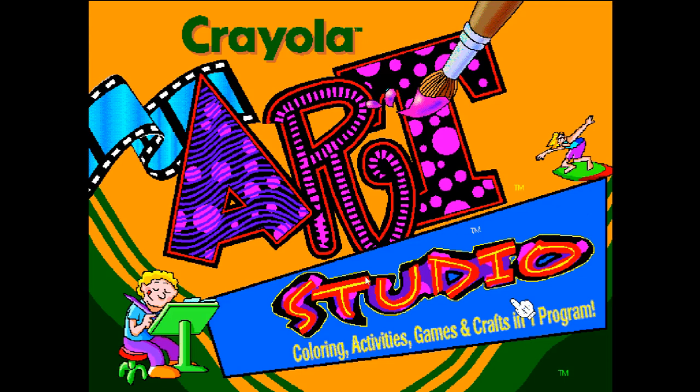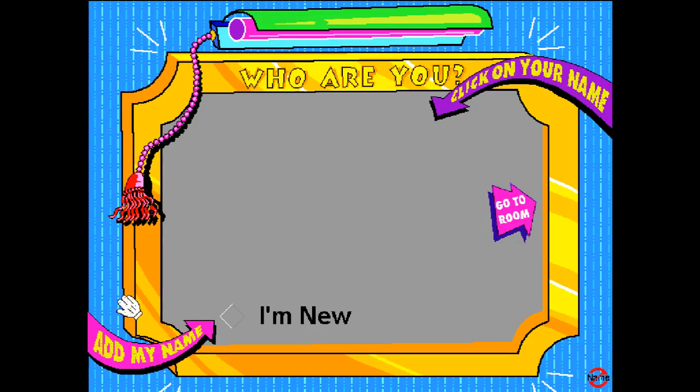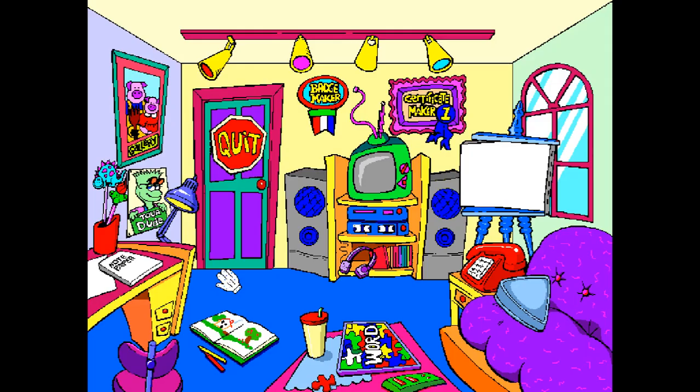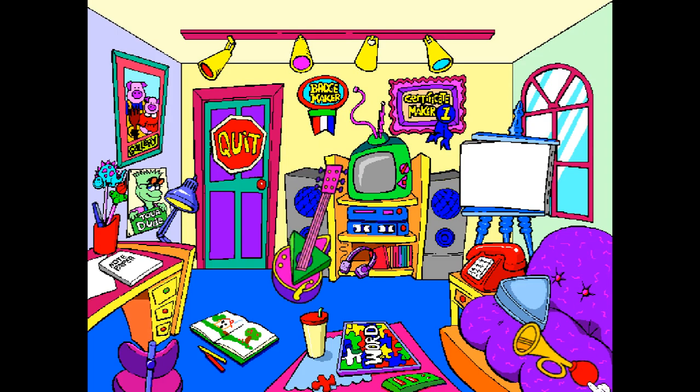Hey guys, so today I'm going to be playing some of this. Oh, it's chalking along. I'm new. Oh, my name. I used to make all sorts of stuff on here. You going to load it all? There we go. Oh man, this is wild.